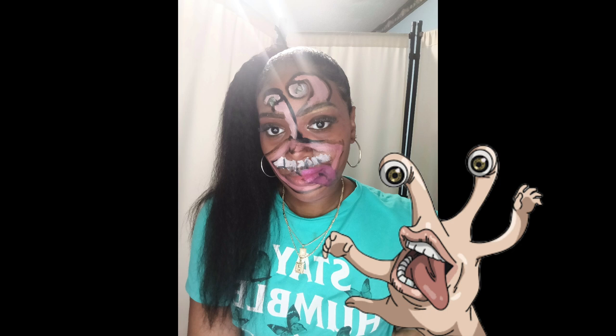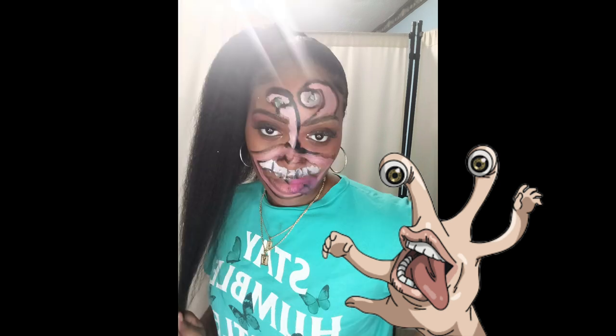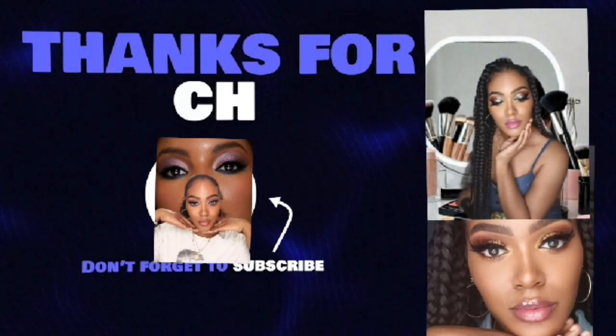I hope you guys did enjoy, and I hope you guys do like, share, and subscribe to my channel if you want to see more Halloween characters and creations, or just have fun with the kids. Comment down below and get it up to 100 views — I'll see you guys in the next one, bye!